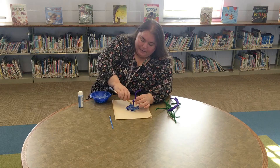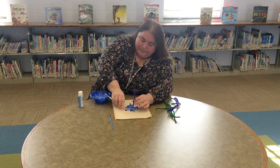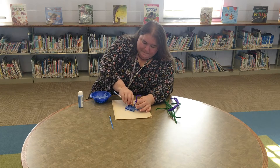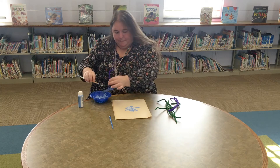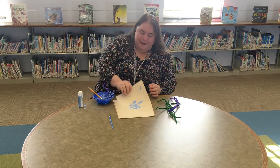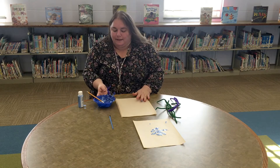I'm going to push it down with the other side of my paint brush. Push it down the best you can — it doesn't have to be perfect. And you made a snowflake! Let's see if we can make another one real quick because that one was a little bit messy.